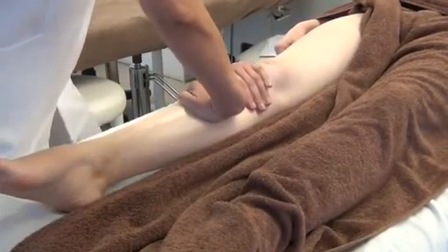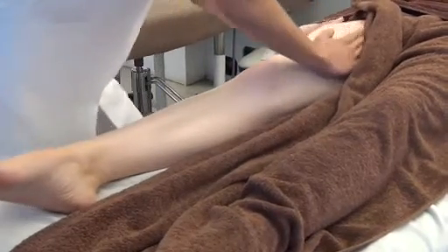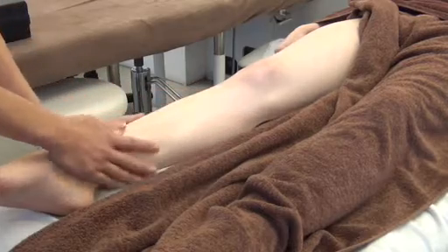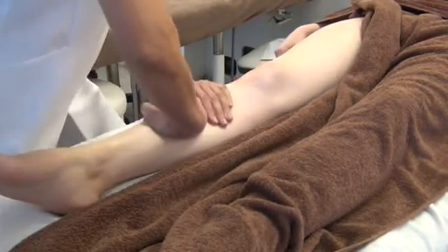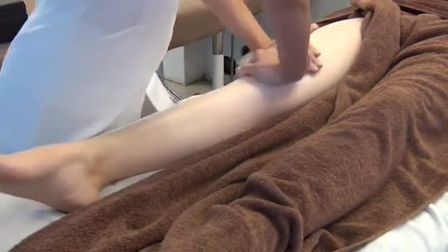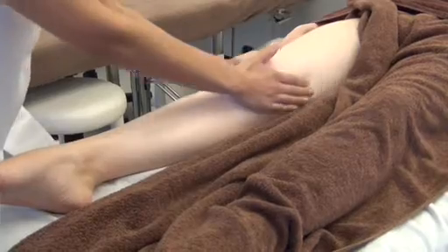So double-handed effleurages to the top, gently down the sides. Start off with a fairly gentle pressure, working your way up. Gentle pressure over the patella, and then firmer pressure up again.